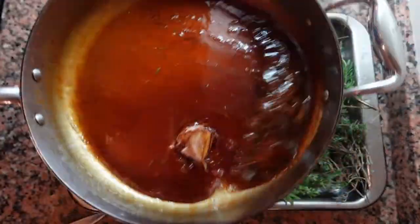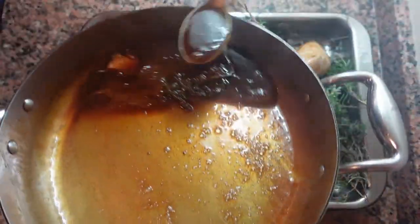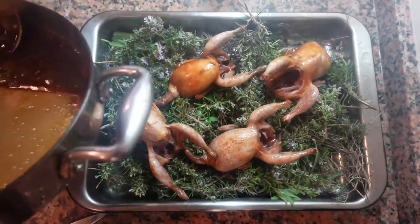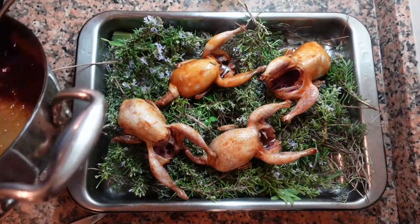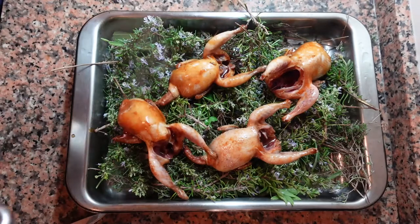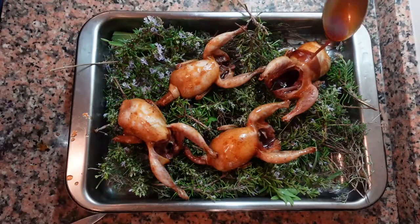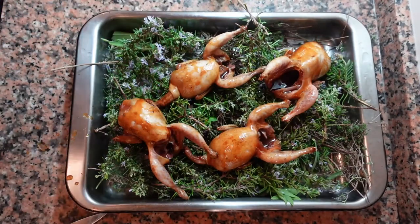Please be careful — this glaze is super hot, way hotter than it looks. Spoon it on generously; don't be stingy, just put as much as you can all over. When your oven is preheated, cook these for about 10 minutes.